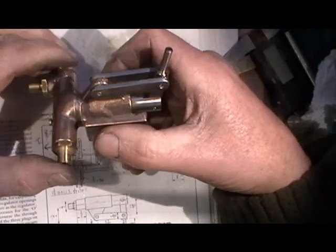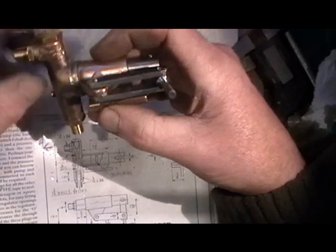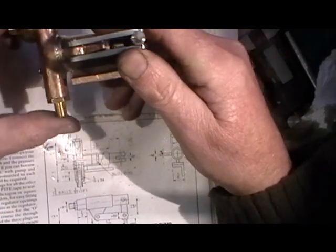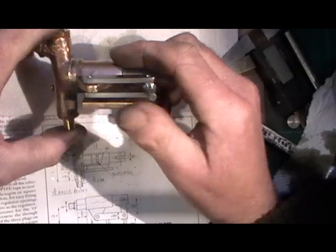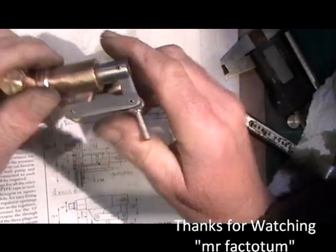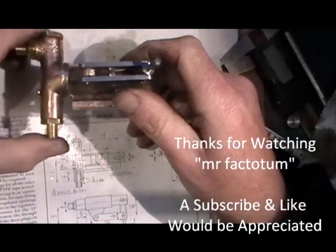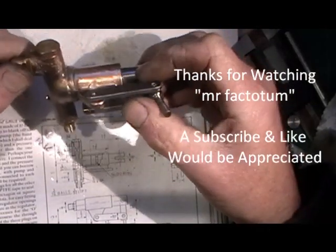Obviously I've made this with castings, and if I hadn't got castings I would have made it just from solid pieces of bronze. So that's my hand pump done. If you've not seen the other parts about me loco and me steam boiler which I've done, take a look at them if you're interested — and if not I'll catch you in me next video, so thanks for watching and bye for now.